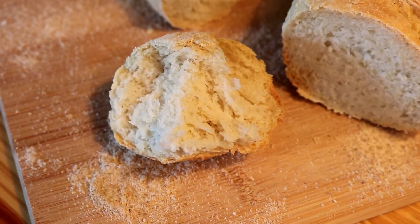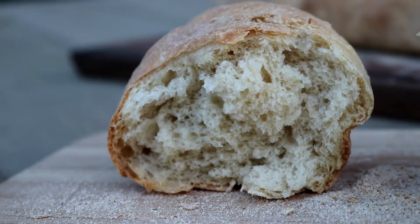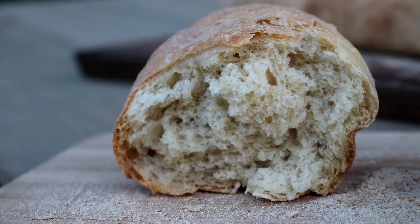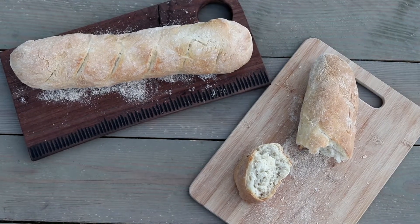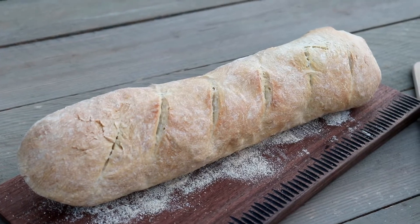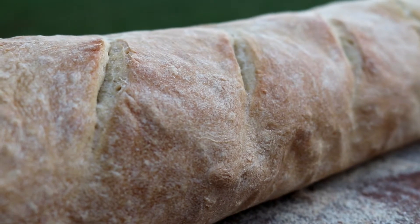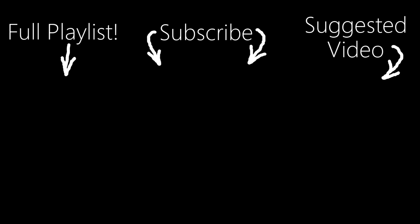If you do freeze the bread, make sure you wrap it up tightly before freezing. The light in my kitchen is quite orange, so I took the bread outside to get some clips too. I hope you enjoyed this video and feel inspired to try making homemade bread if you never have. Making bread is a lot easier than what people think. If you end up making this recipe, let me know how it turns out in the comments below. If you liked this video, give me a thumbs up and subscribe to my channel if you haven't already. See you next time!